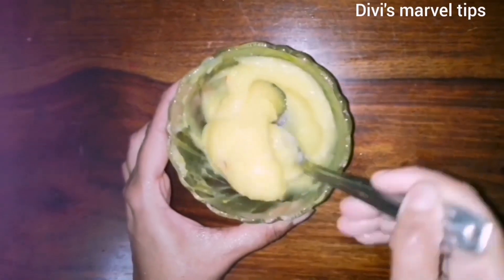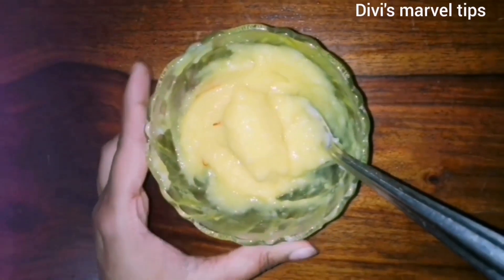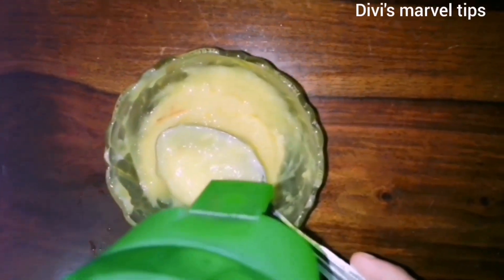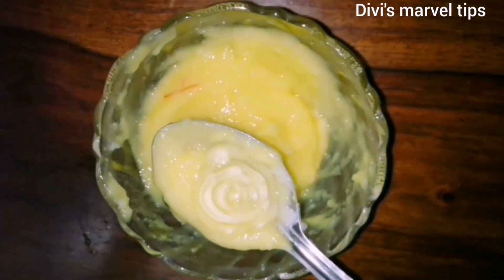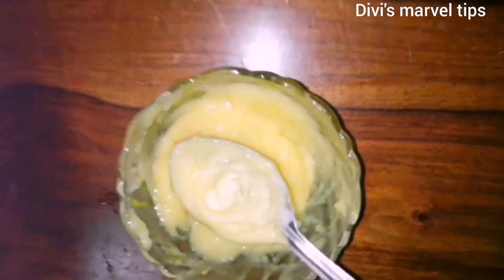It is mild. Once you mix these two, you can also use aloe vera gel. You can use real aloe vera gel — use it as transparent color on the skin. We can mix it into this cream.